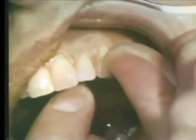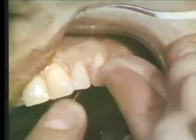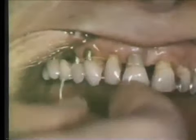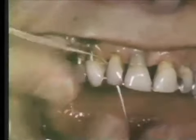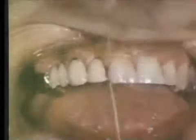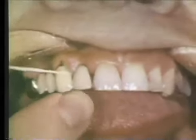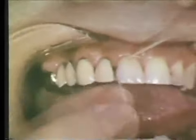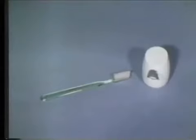Dental floss is an important aid in oral hygiene for everyone and should be used routinely once a day. This is especially true where the interdental papillae have been lost or interproximal fillings are present. It is mandatory for cleaning under bridge pontics. Notice how the floss is passed through the interproximal space and under the bridge pontic. Proper use of the toothbrush and dental floss combined will provide adequate oral hygiene for most individuals.